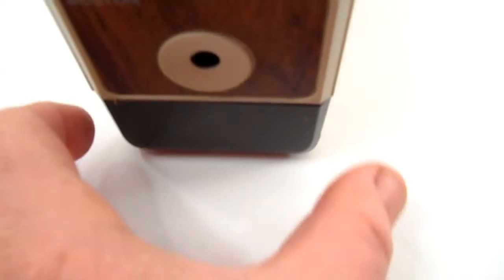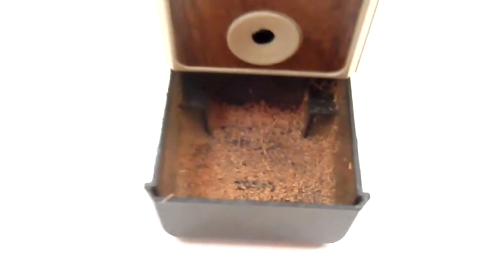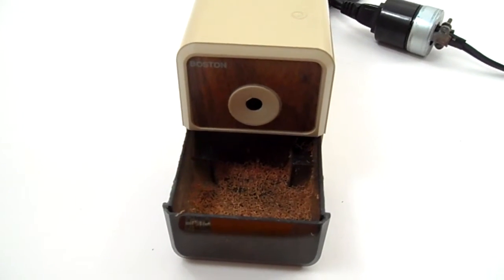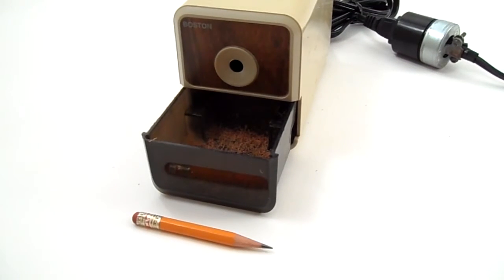There it is. Just pull out the drawer for easy cleaning. Well, we hope you had a happy Thanksgiving, have a good Christmas, and a happy New Year. Thank you again for your purchase — enjoy!